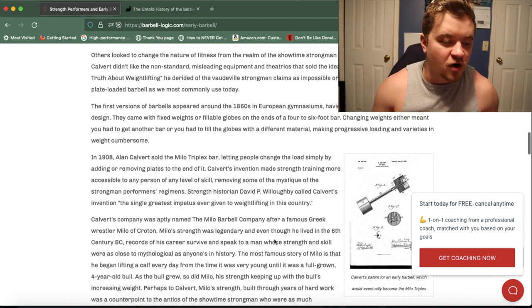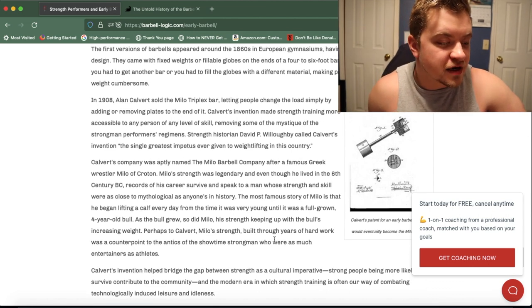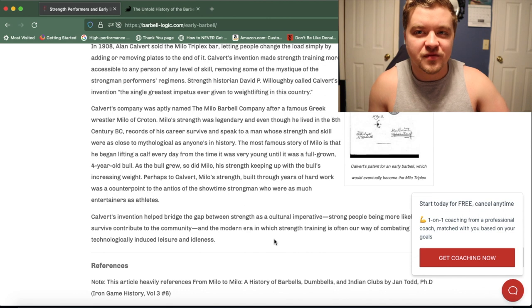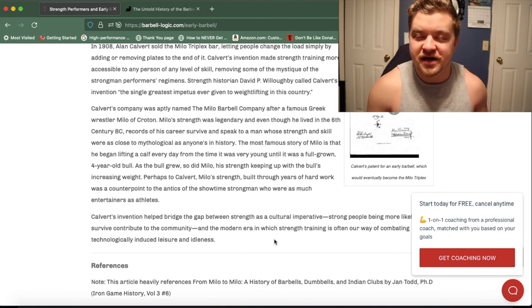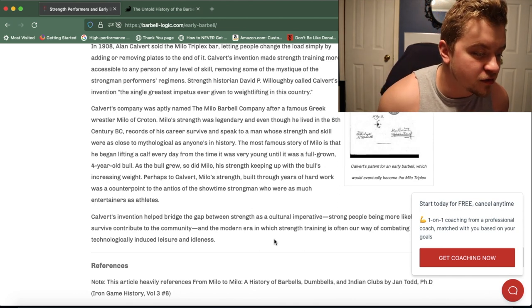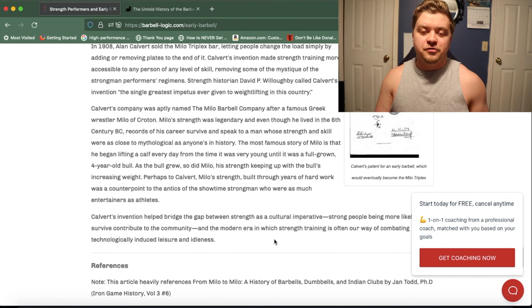This led Mr. Culvert to invent the plate-loaded barbell that we all know and love today. From what I'm reading, the first barbells appeared in the 1860s in European weight rooms, having evolved from the dumbbell design. The barbells they were using in the 1860s were pre-loaded, kind of like the fixed easy bars you see on racks today — no spin locks or clamps, you can't change the weight. In 1908, Alan Culvert created the Milo Triplex Bar, which was the first ever plate-loaded adjustable barbell. This is huge because it allows people to scale the weight according to their level of skill.